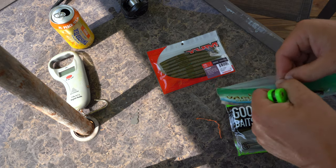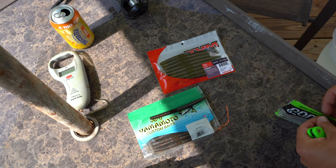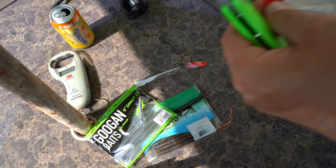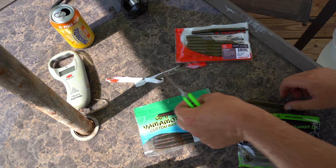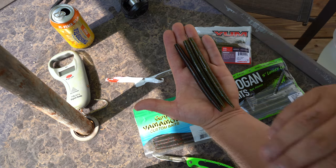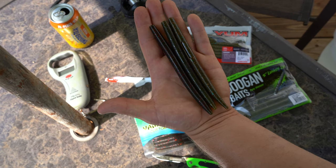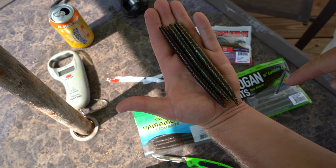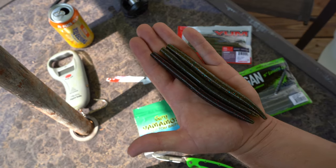So I'm going to open up each of these and get one out. Obviously these are all different colors — I didn't really think that that mattered, I just grabbed what I had available to me. I thought the Guggen Squad had some crazy packaging, but Yum takes the cake. I'm going to try to keep this organized so we don't lose track of which ones are which. So there they all are — that's the Senko, that's the Guggen Squad, and this is the Yum Dinger. The only difference between all three of these is that Yum puts a little recessed area to hide your hook point. Other than that, nobody's going to be able to tell exactly which one's which — they're so closely related, they all look just about the same.